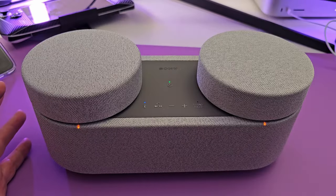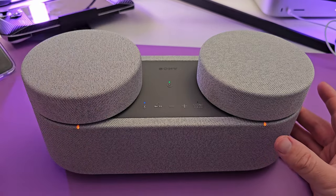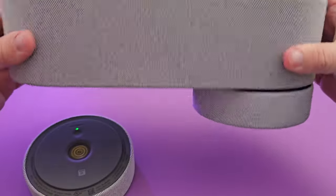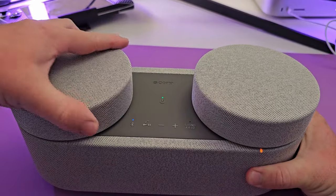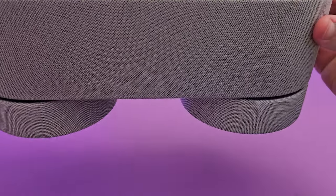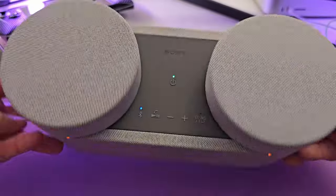You might be curious how strong the magnets are for the satellite speakers. I can pull them off pretty easily — it doesn't feel like much resistance. But if you hold it upside down, do they come off? If you shake it they do, but if you just turn it upside down they will not fall off.